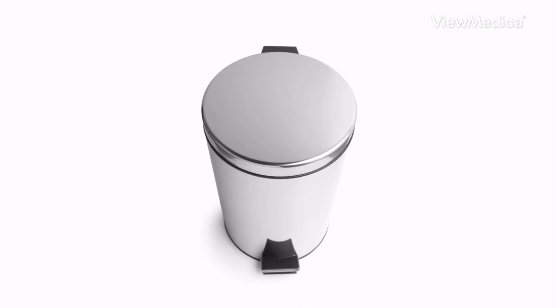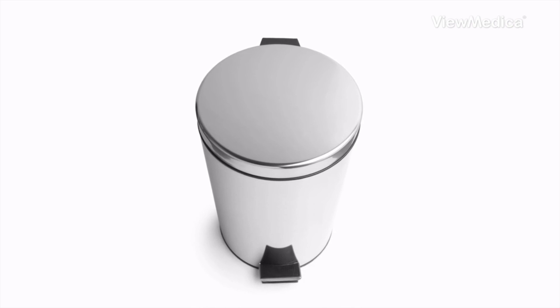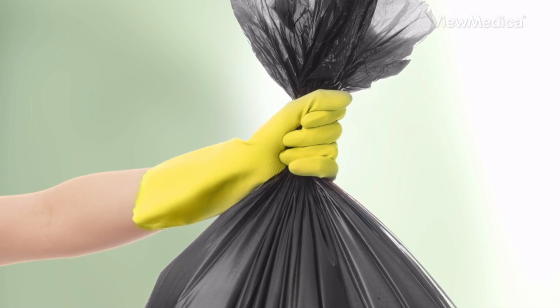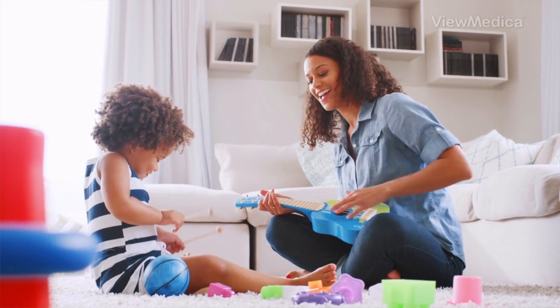Finally, keep a lined trash can that only the sick person uses. Have them throw all of their trash in this one bin. When it's time to take it out, wear gloves to remove the bag and dispose of it. By following these tips, you can limit the spread of the virus.